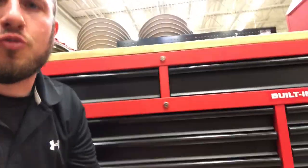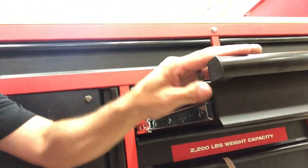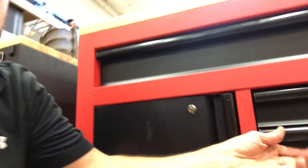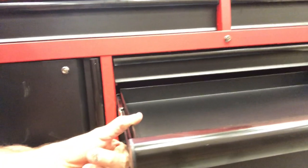I think it's a very well-built toolbox. The drawers on the side have some nice drawer pulls, but they're not all that rigid — there's a little bit of flimsiness side to side. So the quality there could be a little bit more; it has a little bit to be desired.